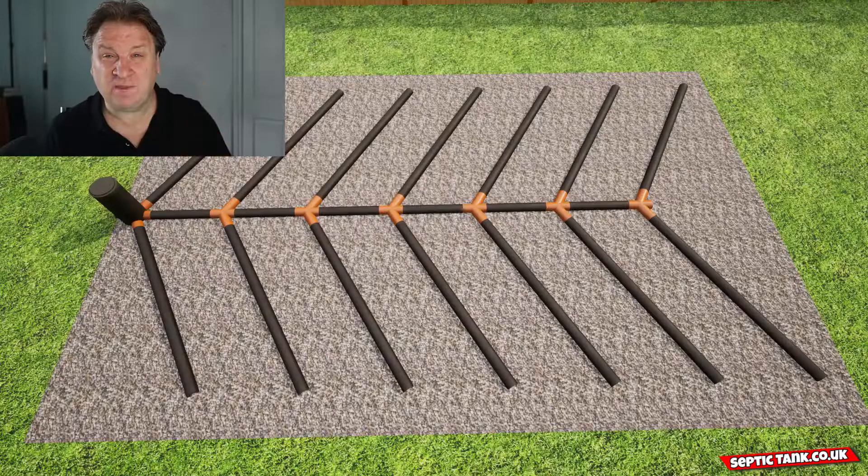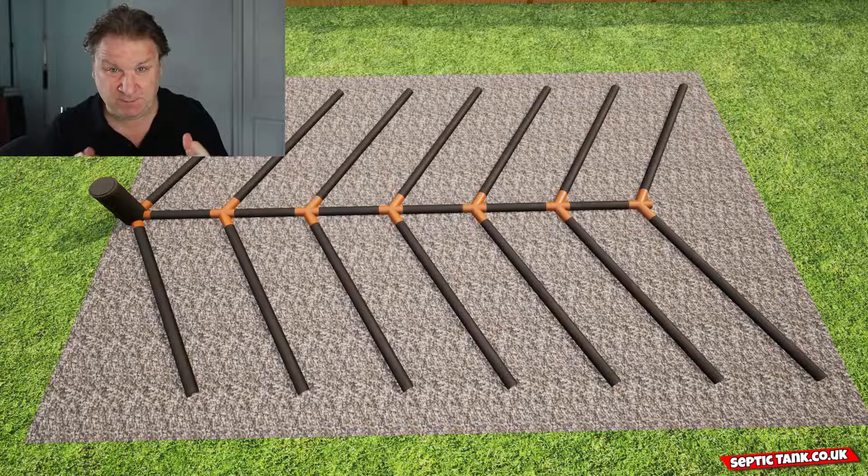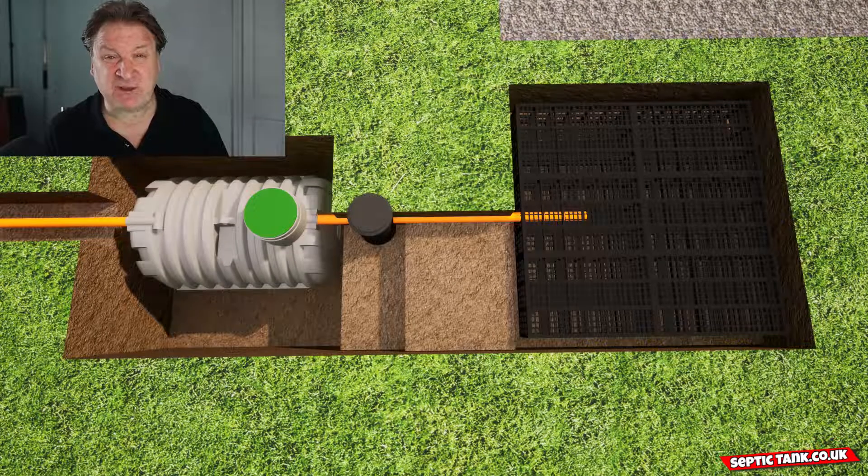So the first thing you need to know is that there are two types of soakaways. Number one, there's a herringbone type soakaway which you can see on the image now. And number two, there's something called septic tank drainage field crates, which you can also see in the image now. So what's the difference between the two soakaways and which one is best for you?